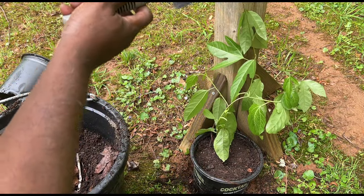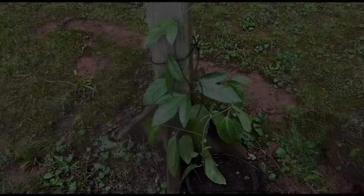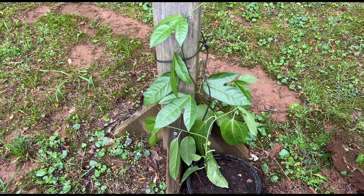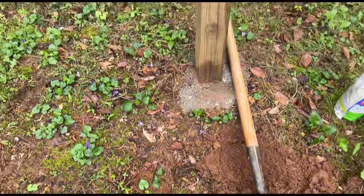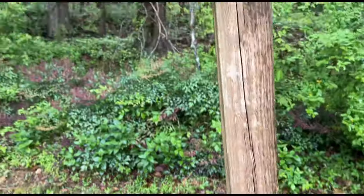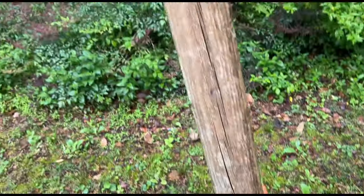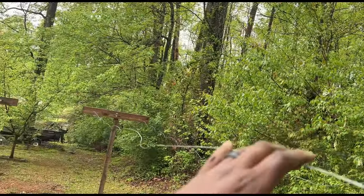Train it up this way. I'm gonna tie that up a little bit to get it off the ground so rabbits don't get any ideas. Doing something similar right here - I'm probably gonna tie a string from right here and let the vine climb up, and then the vine will go down here just like that.